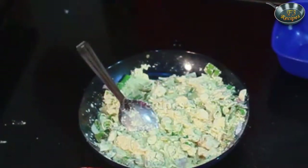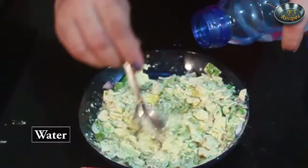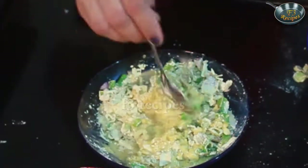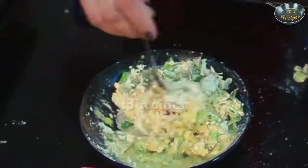Now we will add water to it and mix. The batter should not be too dry. Now the batter is ready.